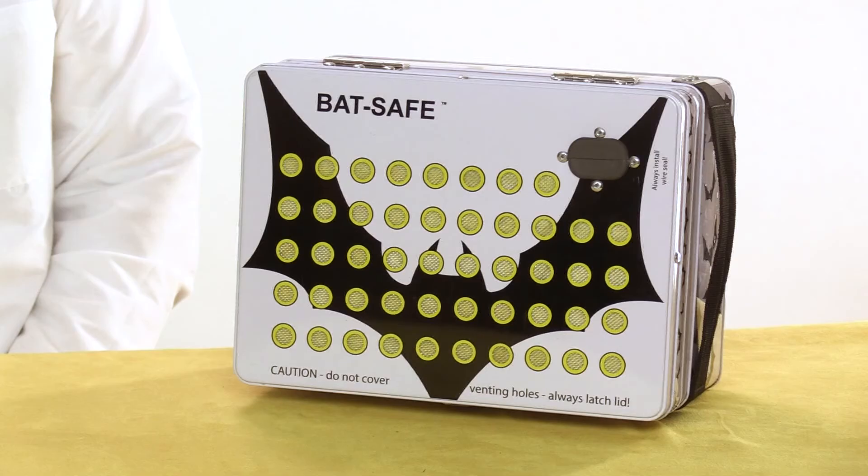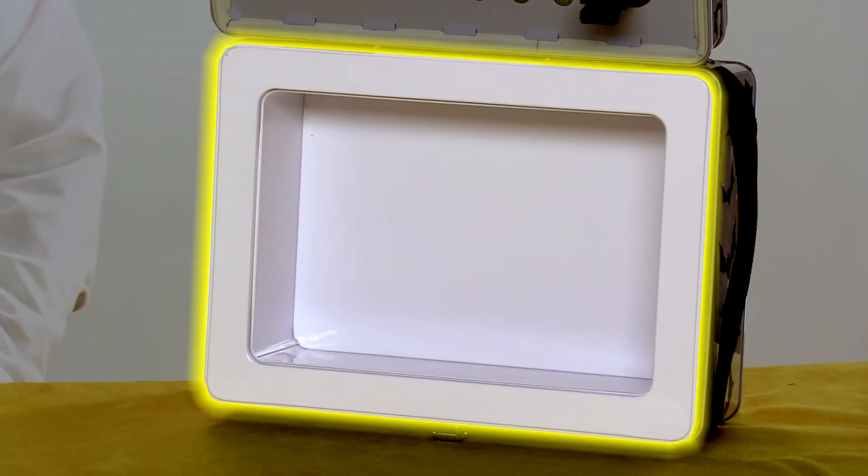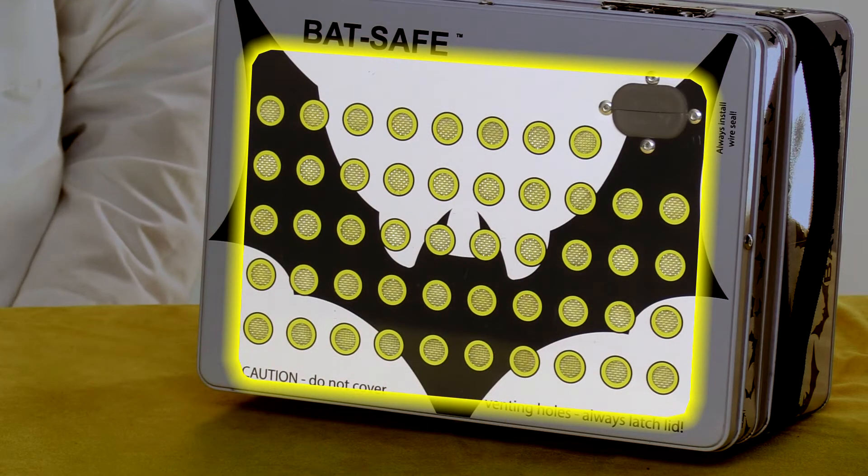When I first saw a photograph of it, it reminded me of a lunch box, although it's actually quite a bit bigger than that. It's got a layer of fire-resistant insulation sandwiched between steel panels, and the whole thing feels very substantial with good quality hardware. There are vent holes in the lid to allow smoke to safely escape if there's ever a fire inside. Never cover these with anything, and make sure you've got a minimum of one foot separation from any flammable materials.